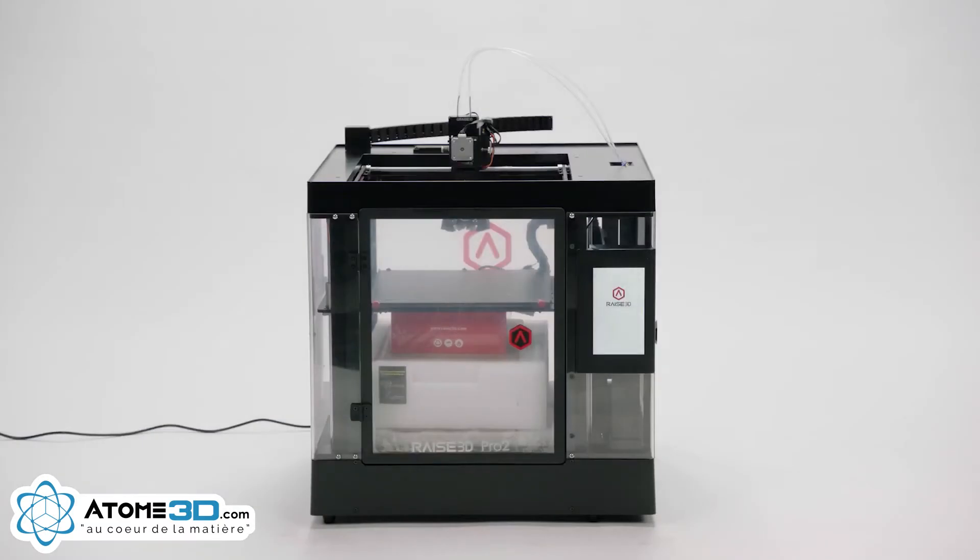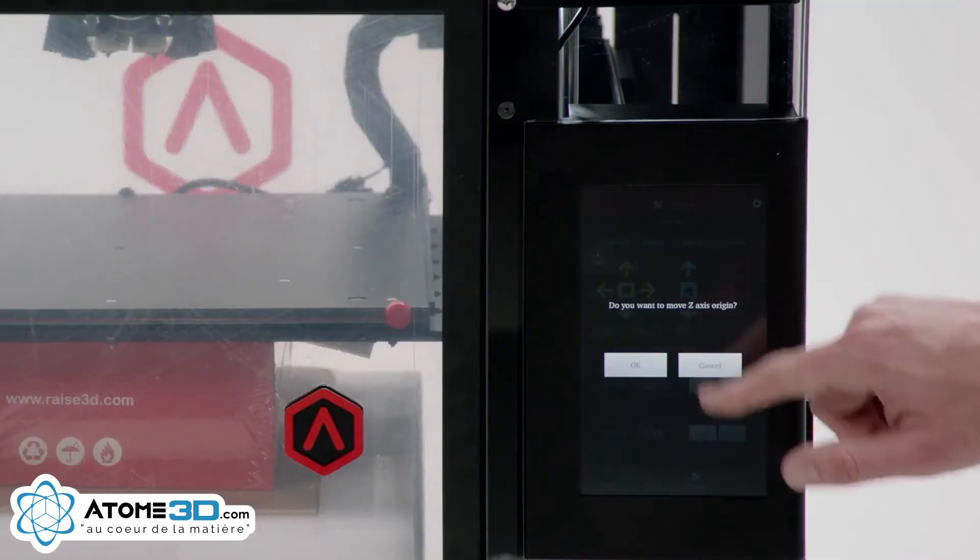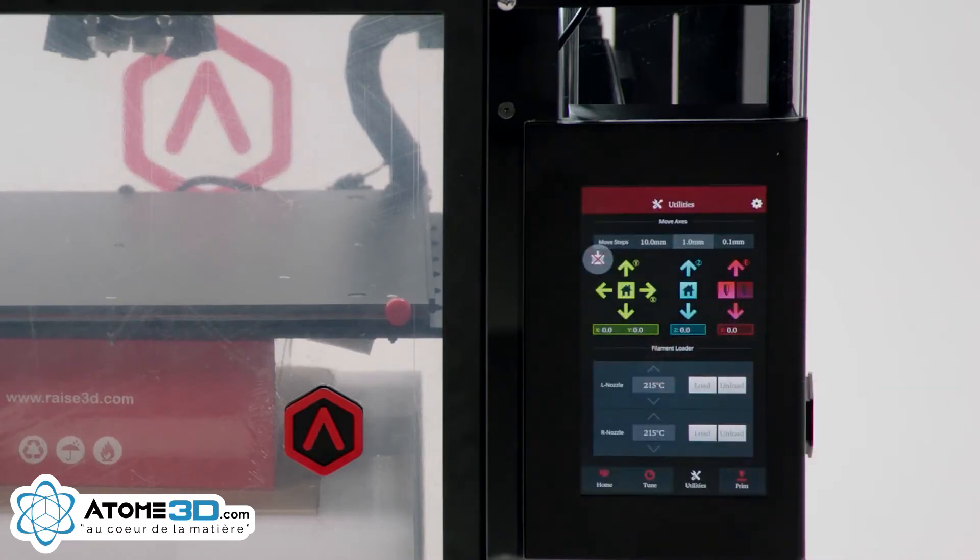Your Raised 3D printer will boot up quickly. When you see the home screen, push the Utility tab, then Z-axis Home, and press OK to move the Z-axis to its origin position.